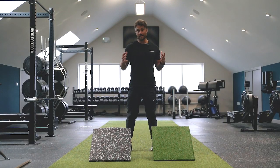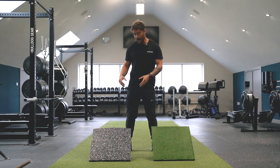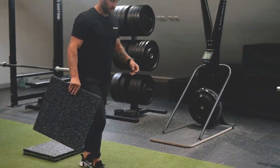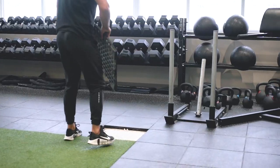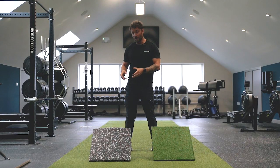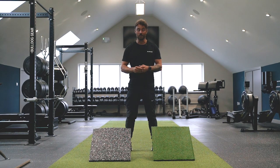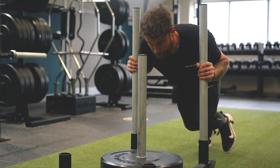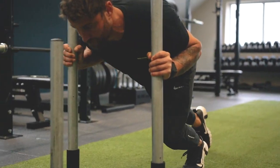Unlike other one meter square matting, each meter square of the performance tile is broken up into four 50 centimeter tiles, making the flooring much easier to lay, especially if you're on your own. Not only do the smaller modular tiles make the flooring easier and lighter to install, it also means you can opt for our astro tiles, making it easy to integrate a sled track into your training space.